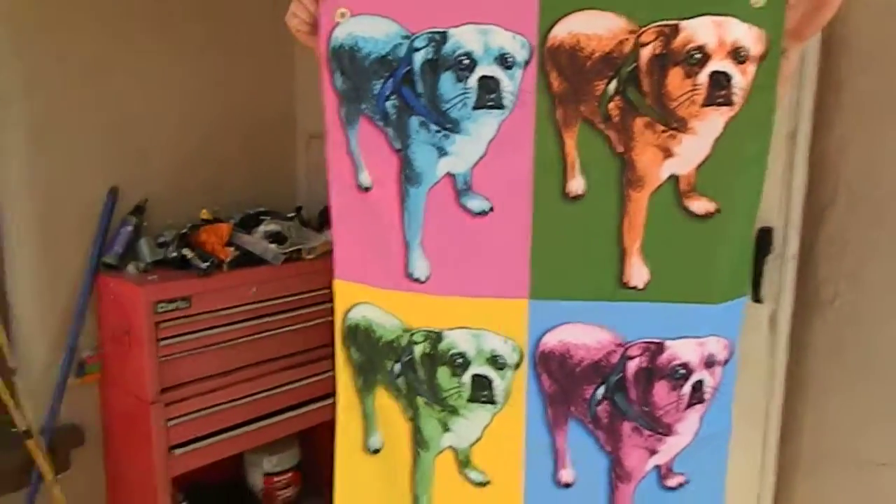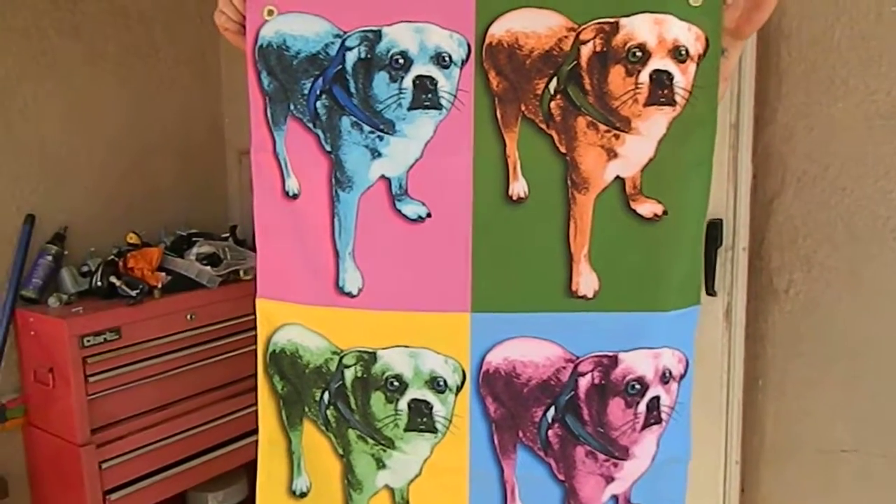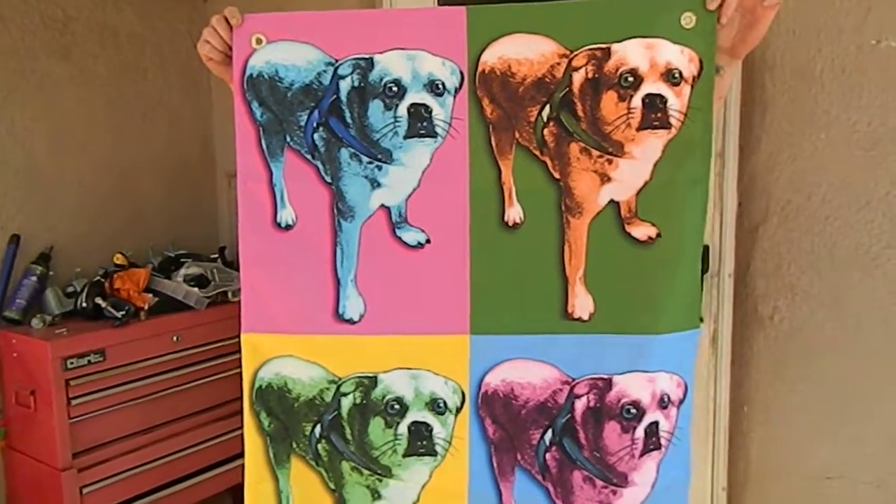Check the link below if you want to order one of these. You can use your pet, a person, anything you want. They can go up to four different people — I just chose one pet for this one.